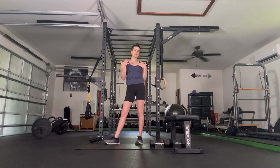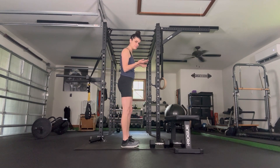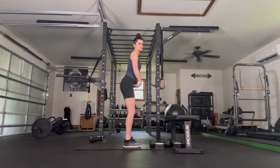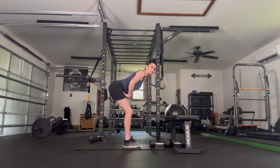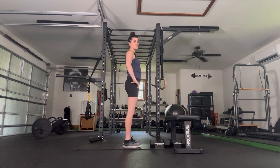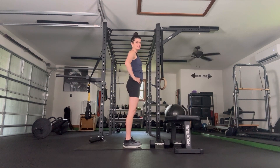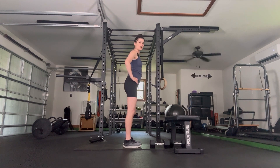Let's go ahead and get started. I'm going to turn to the side, bringing our legs about hip bone width distance apart. Starting off with a hip hinge — a deep hip hinge. We're taking our hips back, softening our knees so that we can really get our hips back and feel that stretch to the glutes and hamstrings. And then standing back up. A couple more.